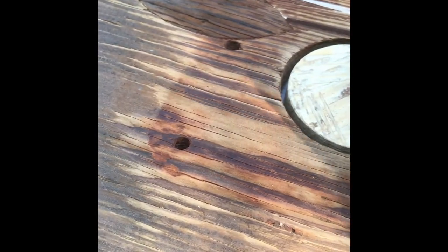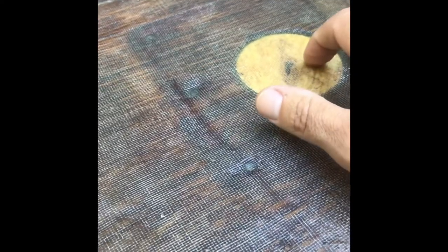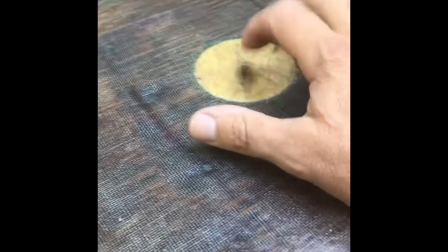Once I get that resin down in there really good, I'm going to coat this and lay out the mat — just roll the resin on, actually paint it and brush it out, then work that cloth nice and flat, pour a little more resin in, and completely saturate the cloth. Once that's done, you won't have to worry about it — you could take a hammer and beat on it. This whole boat deck may rot away, but one thing that will be left are these Advantech plugs.